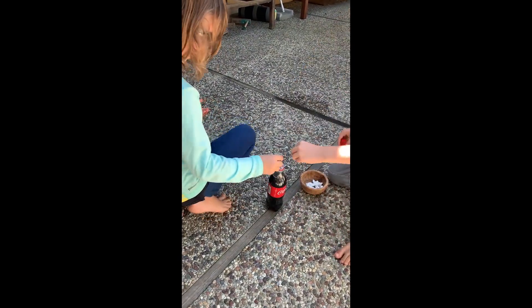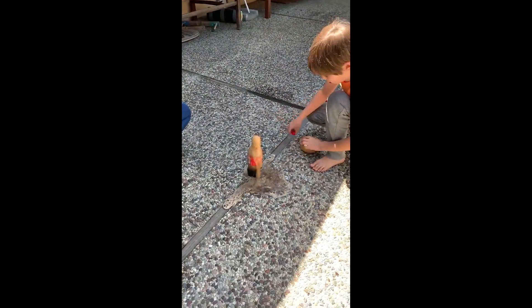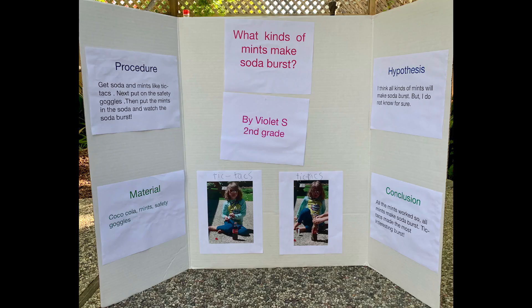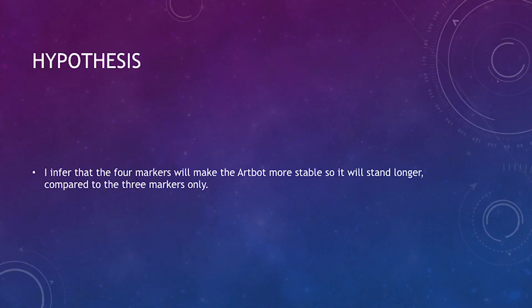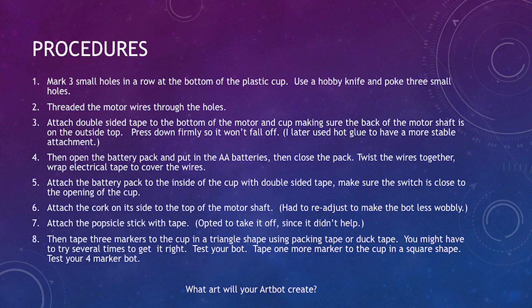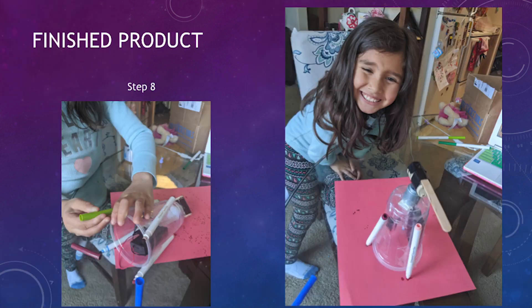Okay, let's put the bowl down. Okay, let's do this. Watch out! It's exploding! I love you! I love you! Bye!